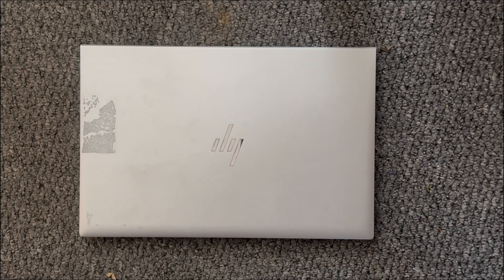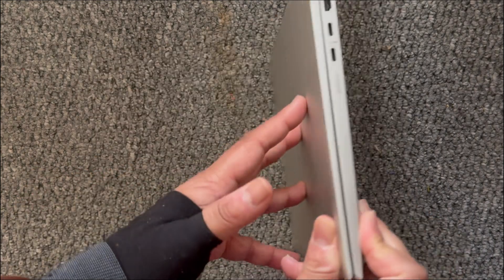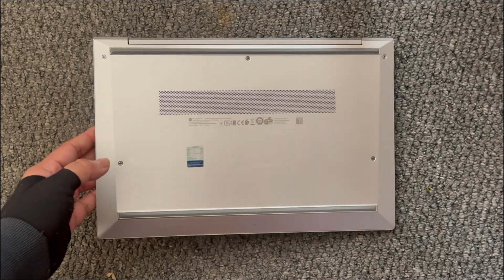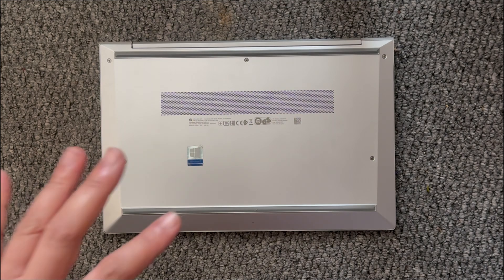Hey everyone, I was looking at upgrading my HP 835 G7 but I couldn't find many videos out there, so I thought I'd make a quick video just to show you what sort of upgrade ability is available on these kinds of laptops.